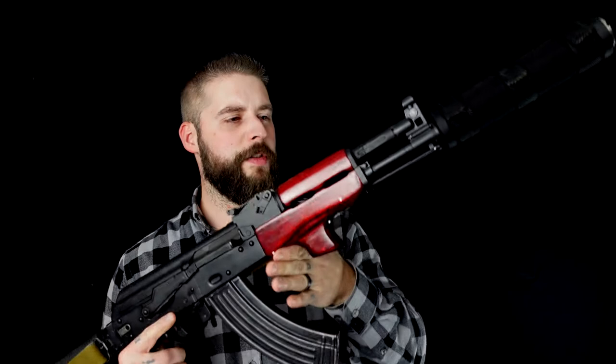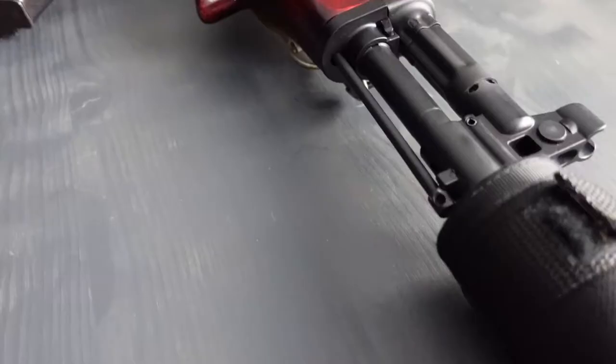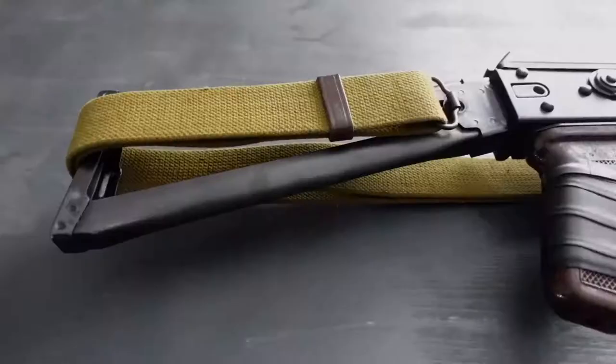Hey guys, today I have this beautiful thing here. We've already shot it and I can tell you it's a beauty. It's the PSA AK-104. Let's go.